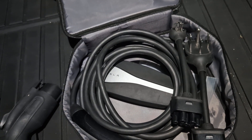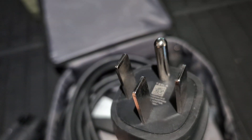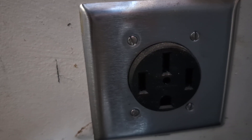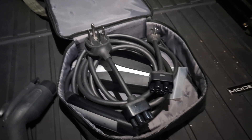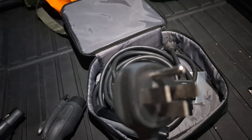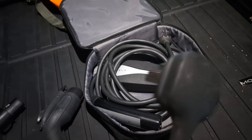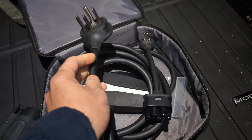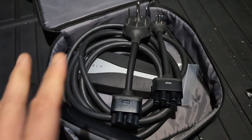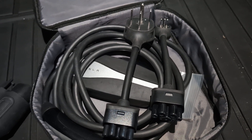This $250 kit is decent as long as you have a NEMA 14-50 wall outlet. For a Tesla Model 3 or Model Y, charging with this gives you about 30 miles of driving range per hour. That's sufficient for most owners, but others prefer faster charging because they use their cars often.